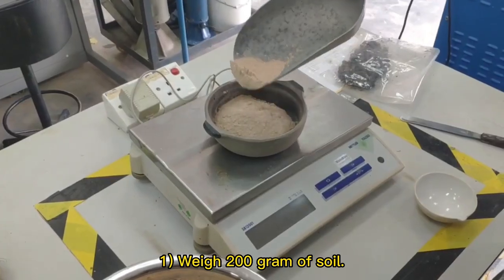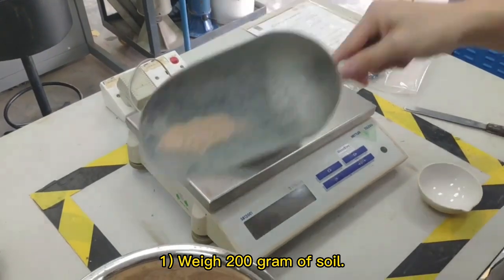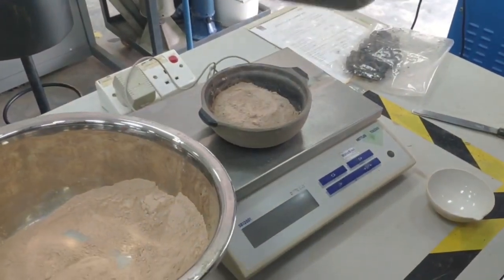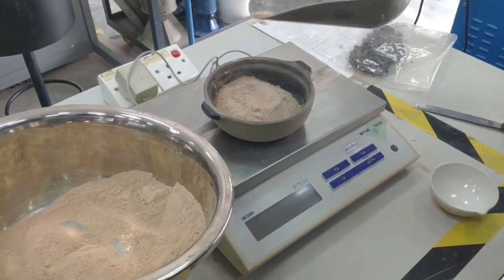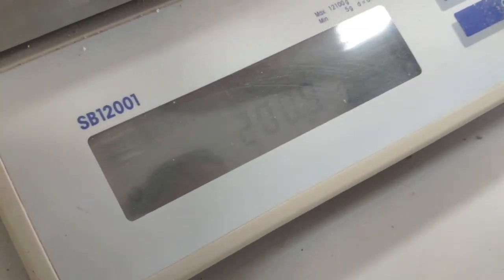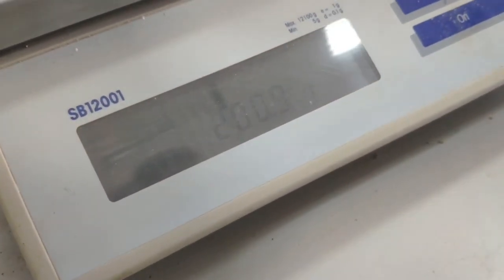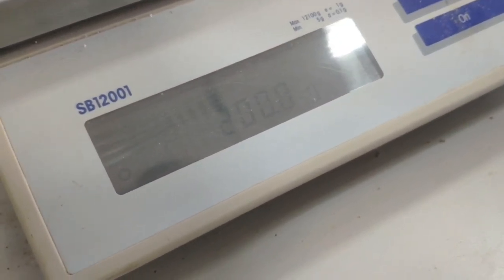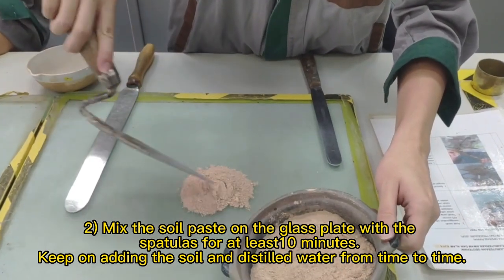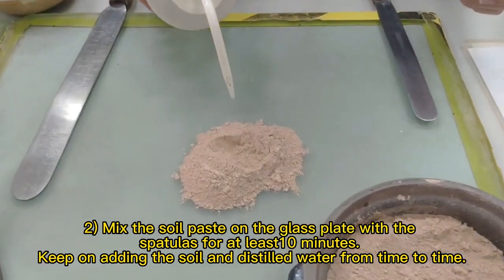Weigh 200g of soil. Mix the soil paste on the glass plate with spatulas for at least 10 minutes. Keep on adding soil and distilled water from time to time.